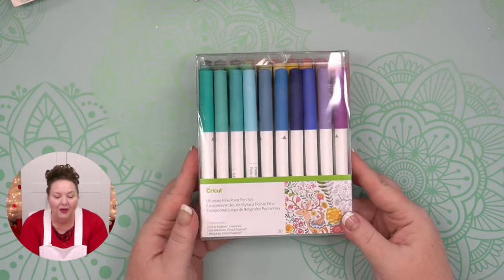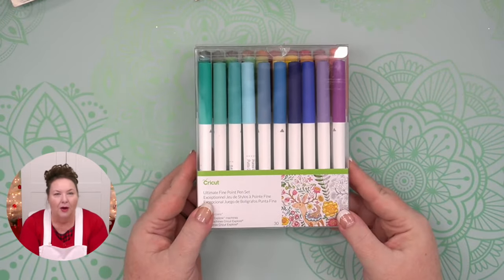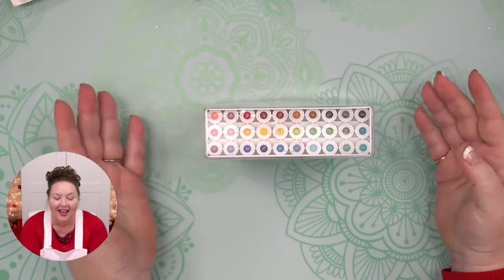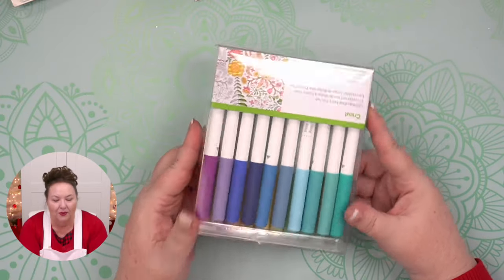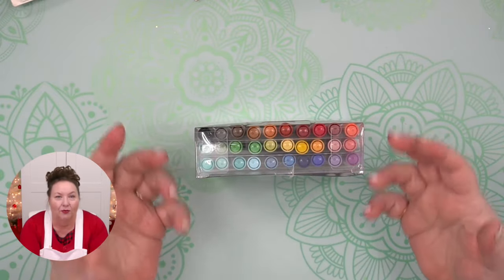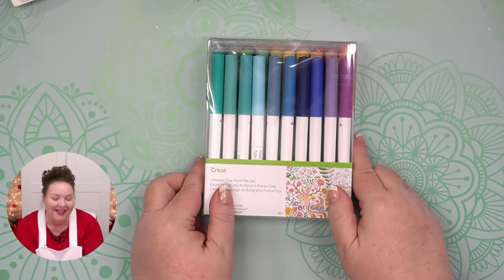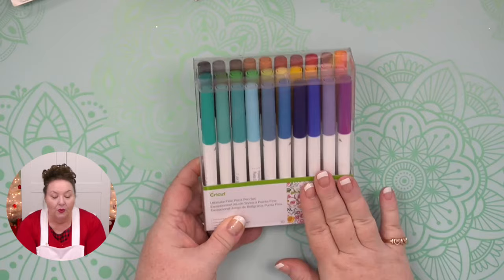Cricut always ships and packages their markers standing upright, but as soon as you get home, store them on their side or tip down. Don't just keep them standing up, because gravity pulls the ink down and then you have to do more priming — or if you forget to prime, you might have to redo something. This is the fine point set, and you can also get the extra fine point with a 0.3 tip — really small and tiny.